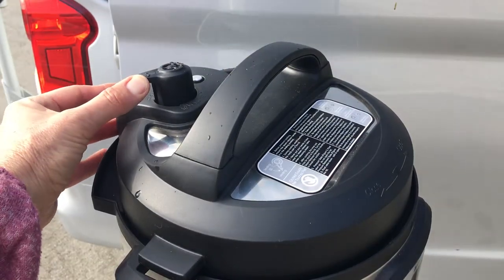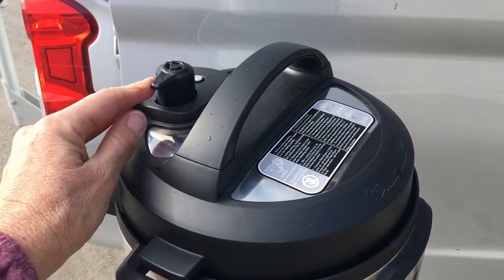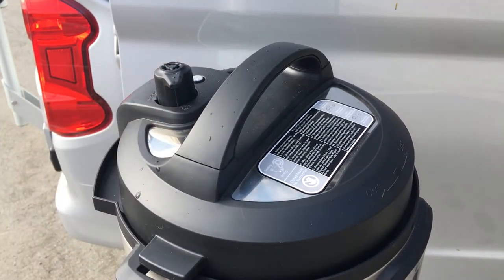I took the Instant Pot outside and put it on the table that attaches to the door and released the steam. Not a good idea to release that inside.